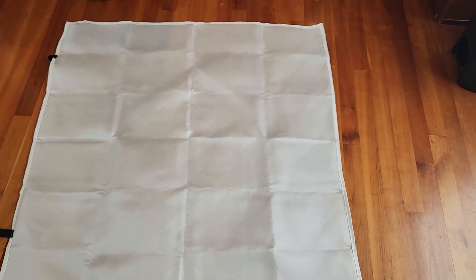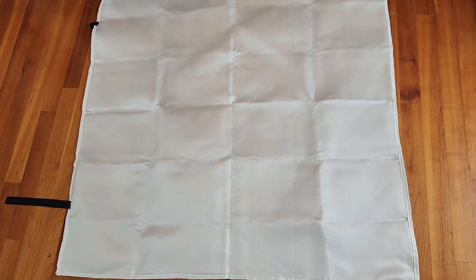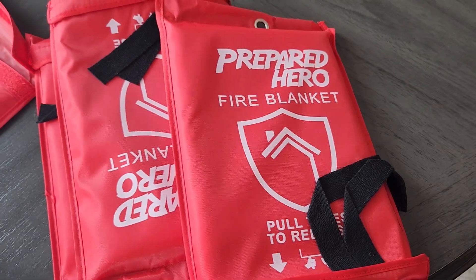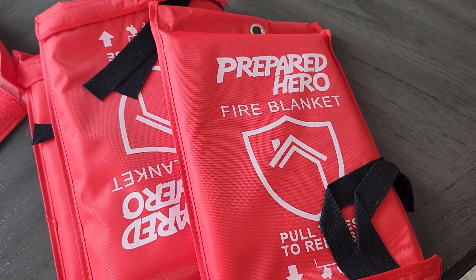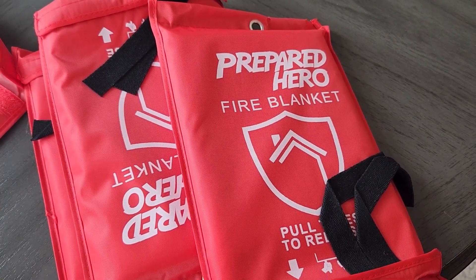You can just hold it in one hand. So overall, I'm really glad I bought these. Hopefully I will not have to use them, but they will be available on every floor in my house if I do need to use it, and one in my garage. I'm just really happy I got these. They seem like a great solution.